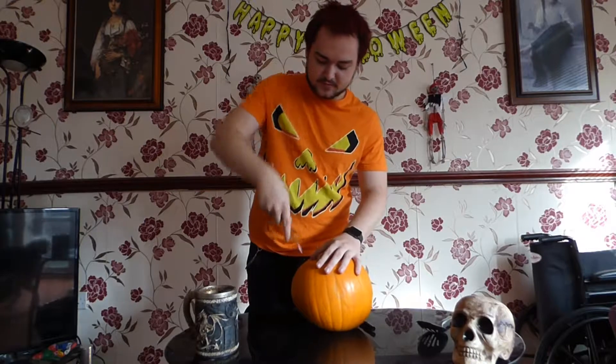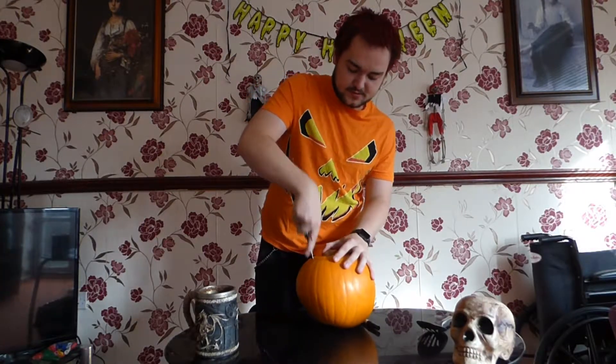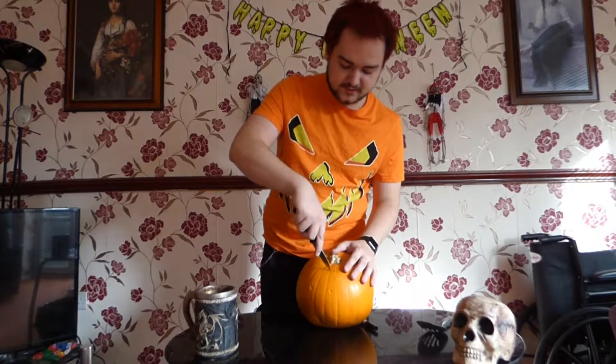Once you've cut your circle out, you do want it to be a slightly big circle so you can take the ends out, but not too big. You can open your hand up and make a fist shape and just go boop — that's really the size you want.